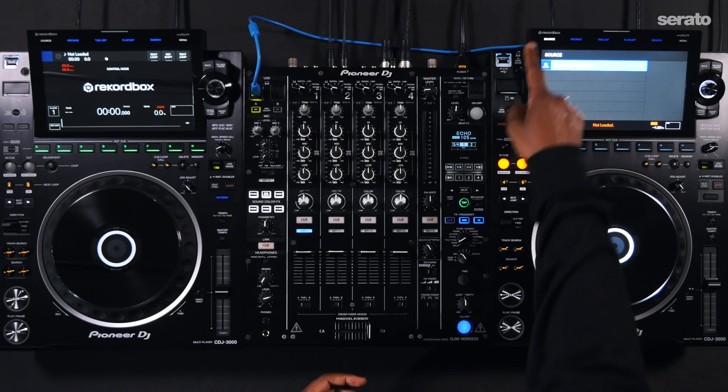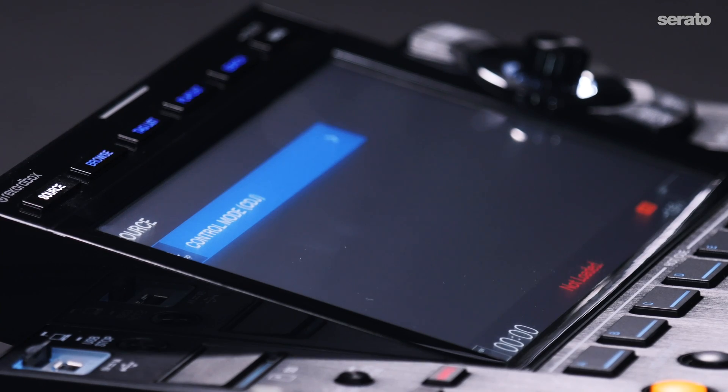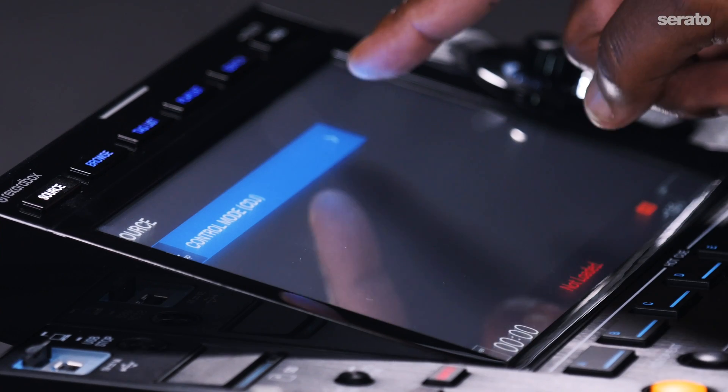On each unit, press the source button. Press the touch screen and press control mode, CDJ.